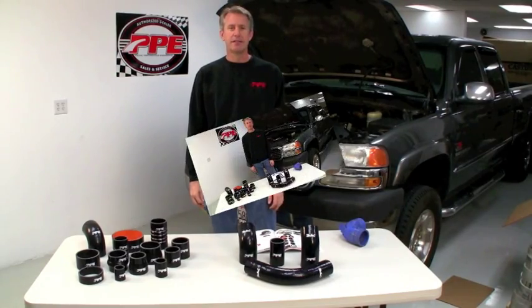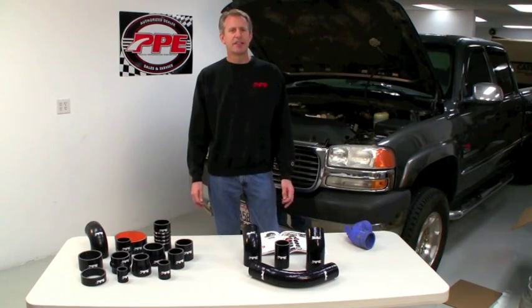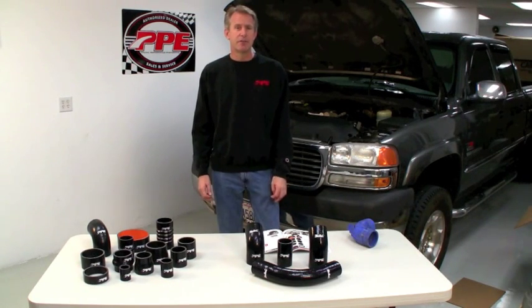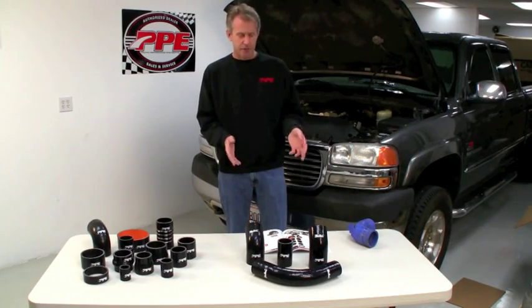Hi, I'm Eric with PPE. When diesel hot rodders think of silicone, they don't necessarily think of hoses, but at PPE we do. Silicone has been around for over a hundred years, from airplanes to aerospace and now to the automotive industry. Silicone has grown in technology to what we have today.